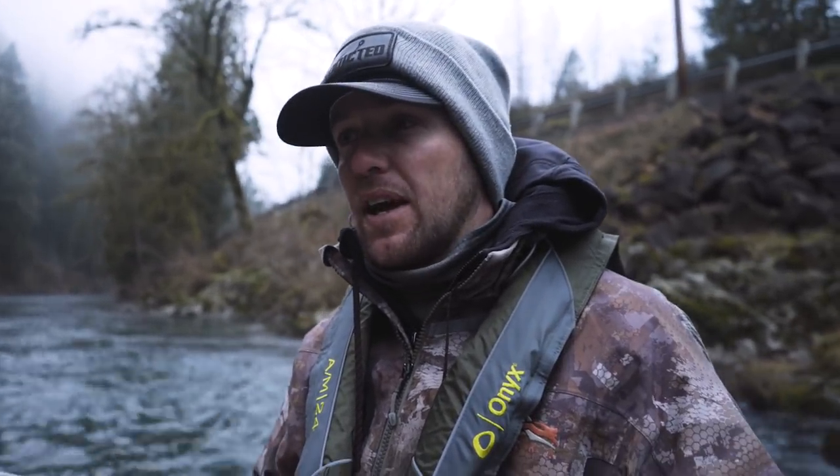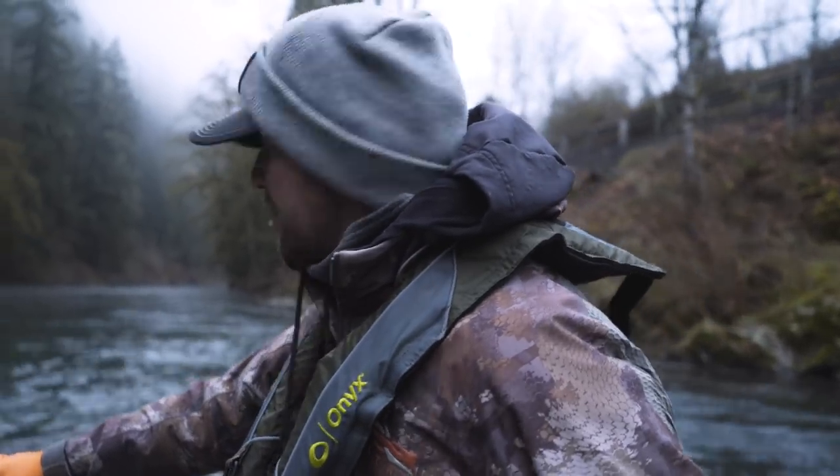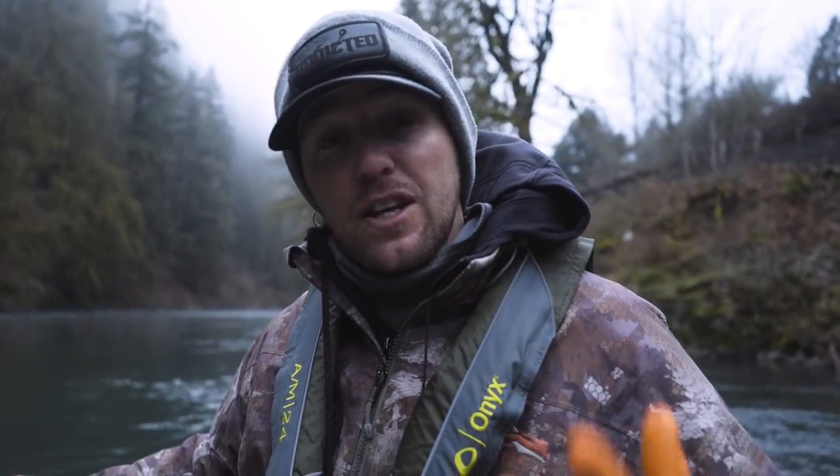We'll also cover some techniques and strategies for approaching holes, anchoring in spots, and basically trying to avoid spooking the steelhead when you're rowing one of these big massive things down the river. Doesn't look like the river's too crowded today — it's kind of early season, just getting out here getting warmed up.